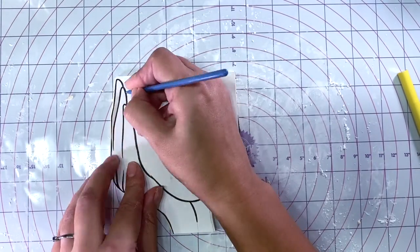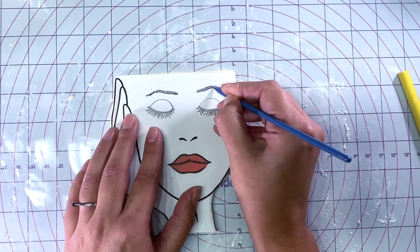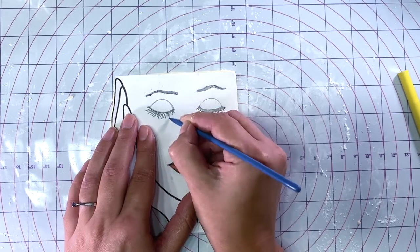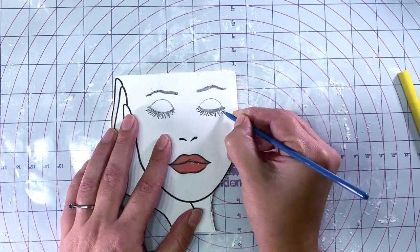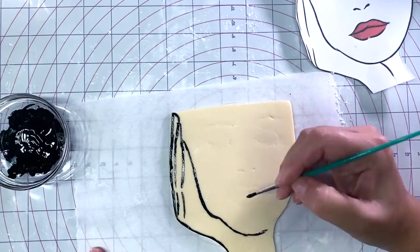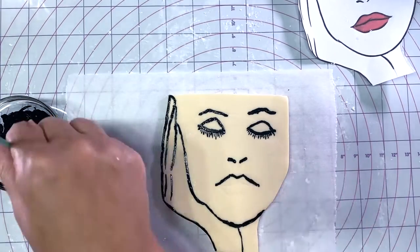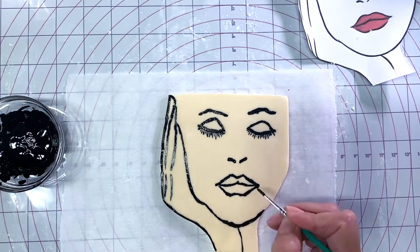I made a lady face out of gum paste after my cake was assembled and frosted. This is because I wanted my gum paste image to be wrapped a bit around the cake, so I had to place it right away on the cold cake. If you wait too long the gum paste hardens so it will be impossible to bend it. I made this by transferring an image to gum paste and painting it. You have a link to a separate tutorial on how to do this in the video description.